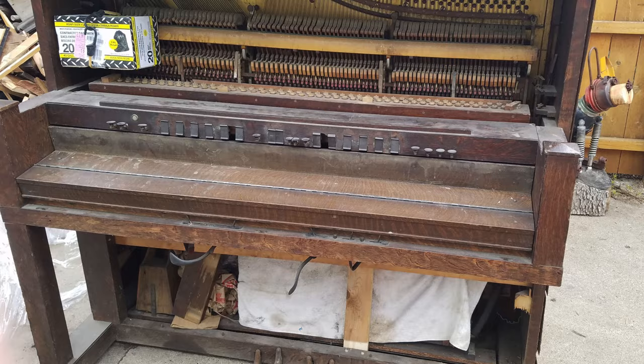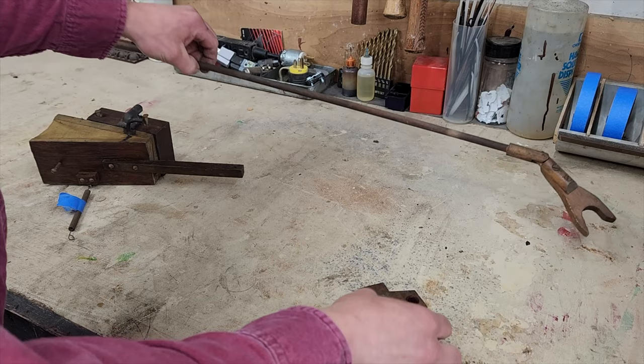With both rails in the piano, we need a way to actuate them up and down. Last year I acquired this Photo Player piano, or what was left of it, to use for parts. Luckily it had most of its muffler rail parts left, so I can use them as a guide.